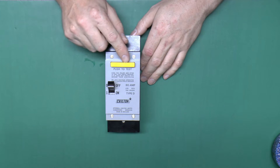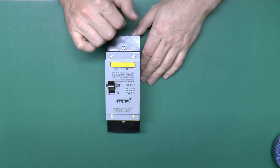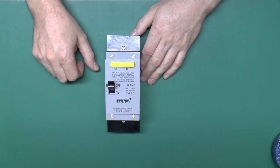These ones had this gigantic yellow test button on the front, and some of them actually had the 'push to test' wording on the button itself. The idea was you would just press that and it would trip off, just to confirm that the earth connection was correct and the device was still operating.